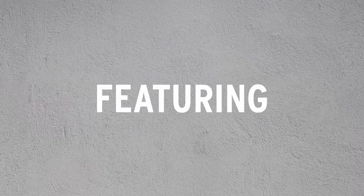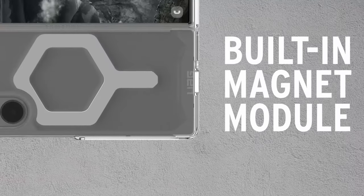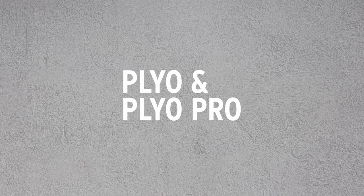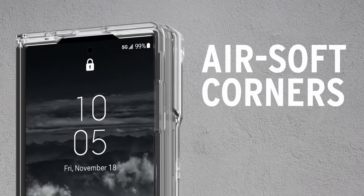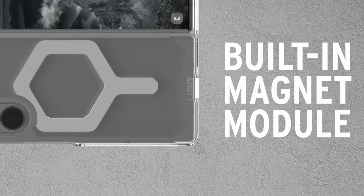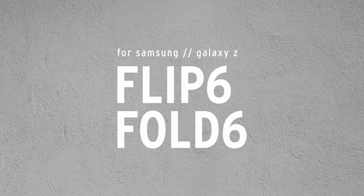The case supports magnetic charging, aligning seamlessly with the device for faster wireless charging and compatibility with MagSafe, Qi wireless chargers, and Samsung Pay. Its minimalist design includes a raised perimeter to protect the screen and camera, ultra-responsive buttons, and easy access to ports with an open hinge for full functionality. It requires a 3-day break-in cycle for optimal fit, and meets military drop-test standards MIL-STD 810G-516.6, ensuring superior shock protection.